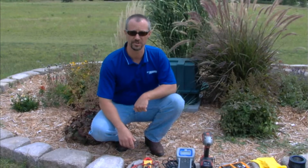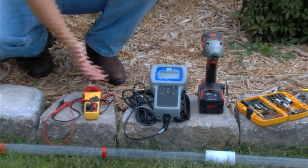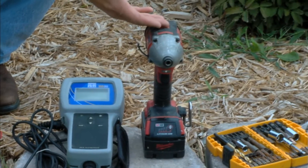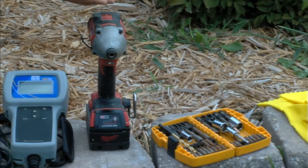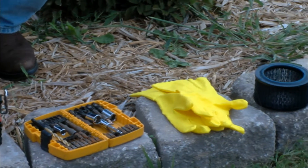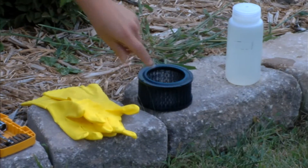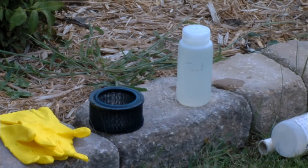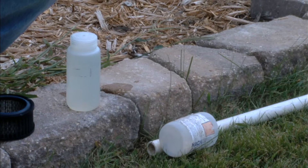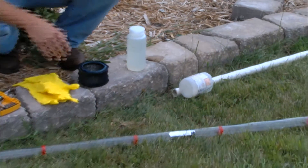These are some of the basic tools you're going to need for basic maintenance on a FAST system. First, we have an amp meter/volt meter. Next, a dissolved oxygen meter that can also take water temperature. Then you have your standard cordless drill, or a corded drill, with the bits you're going to need. A pair of gloves to keep yourself sanitary. You may need a replacement air intake filter — we'll see when we take the system apart. A sample bottle for diagnostic purposes of the FAST system. And last but not least, we have the sludge judge.